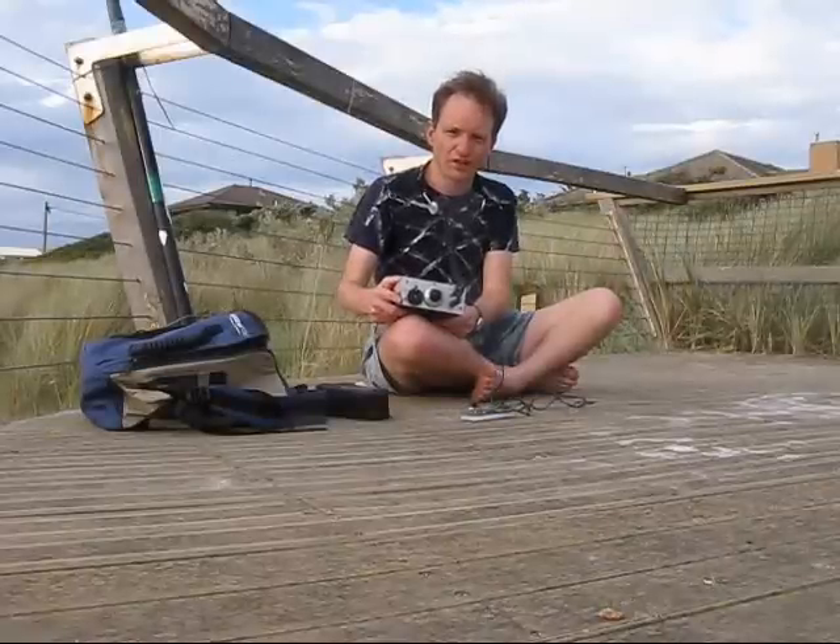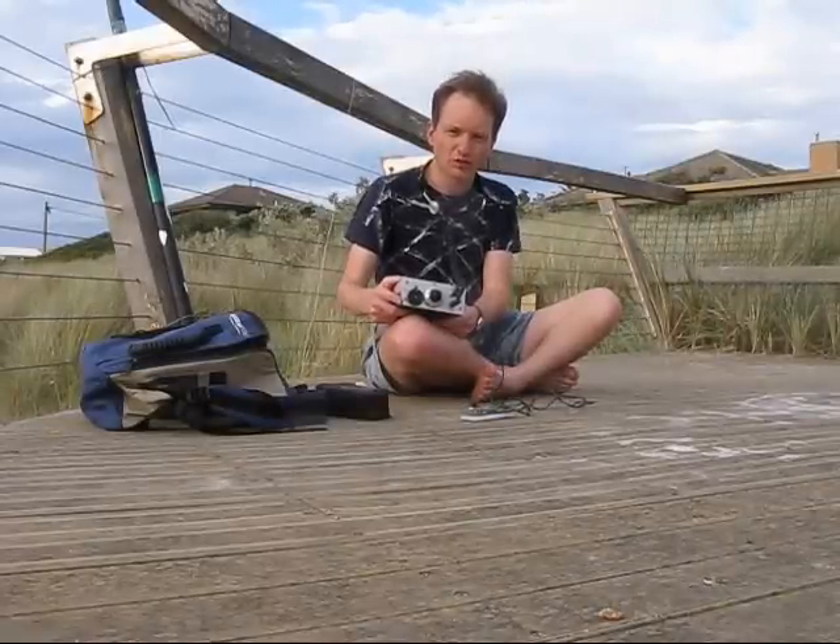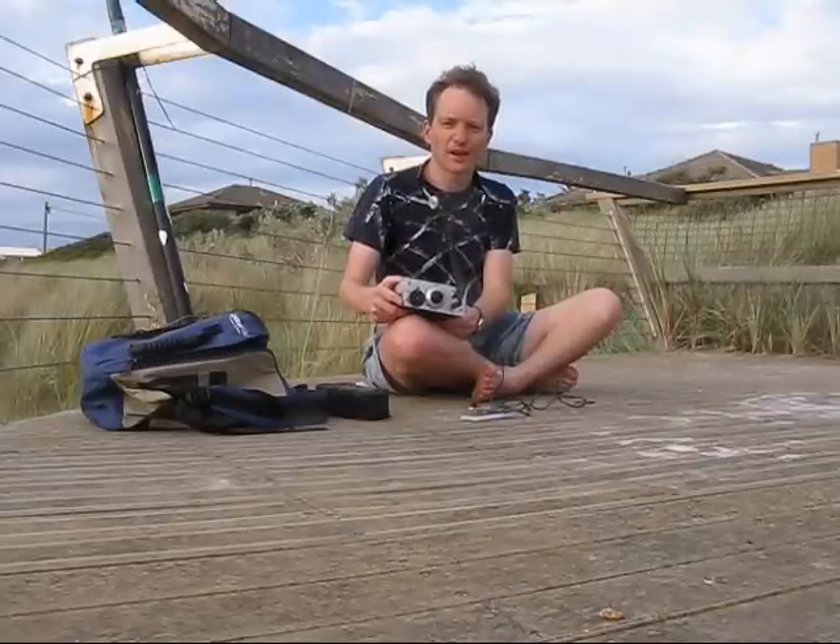This is a QRP rig built 20 years ago. It's direct conversion, 40 metres, and VXO controlled. I thought I'd dust it off and see if I can make any improvements and give it a new lease of life.